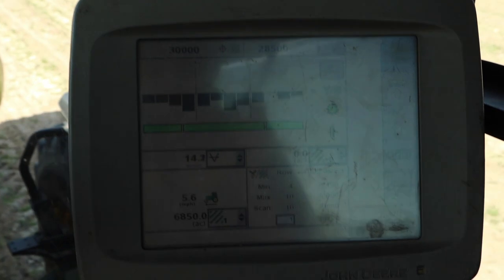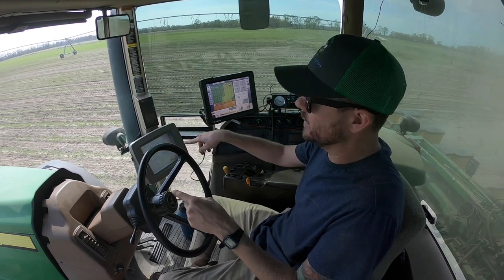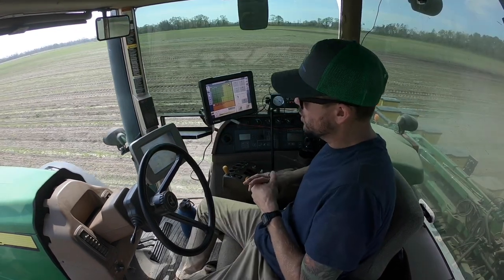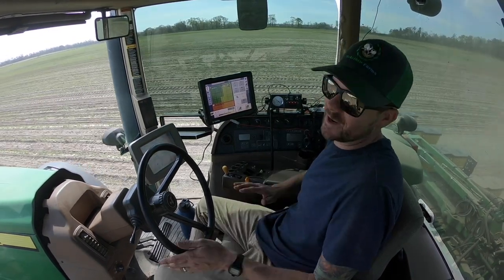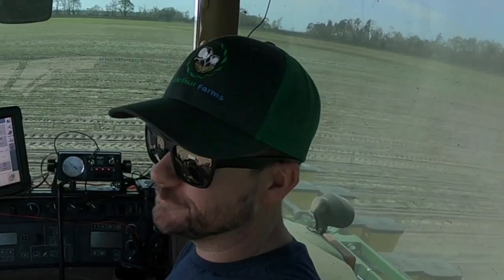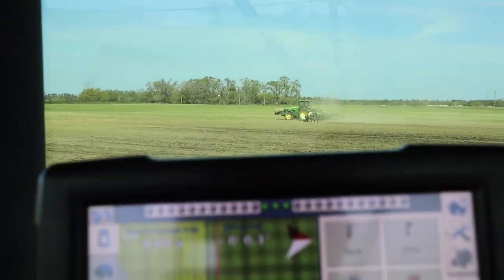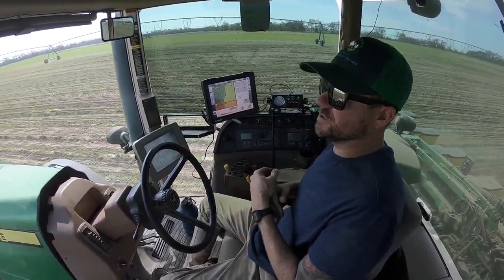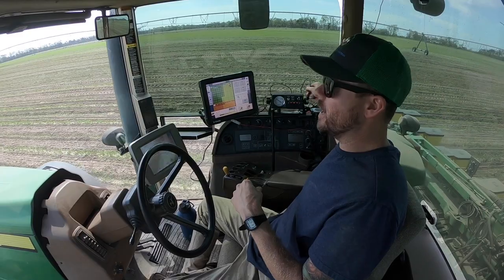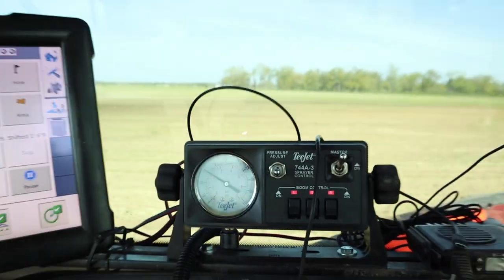This is the seed monitor — it shows you how many seeds we're putting out per acre on average. It actually shows each hopper, 1 through 12, and roughly how much each hopper is putting out. Jump over here — this is the Treble display, and that's obviously showing us the direction we're going. It overlays showing you where you've been and where you haven't been, the amount of acres you've covered, acres per hour, all kinds of different stuff. This controls the sprayer — we're putting out riser in-furrow with the seed. And then walkie-talkie. That's it.